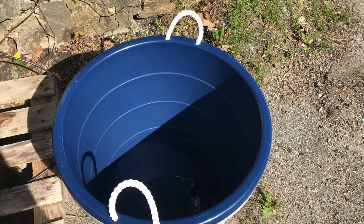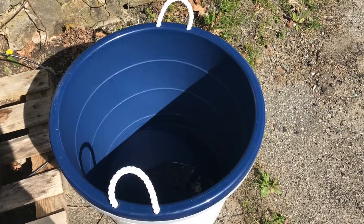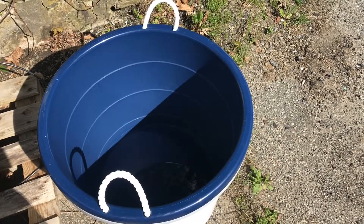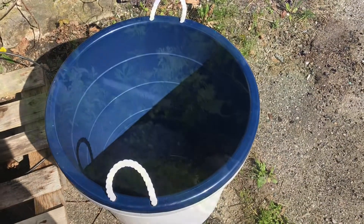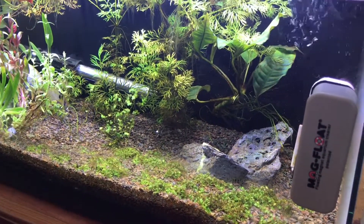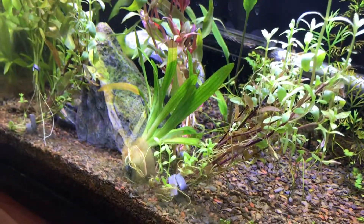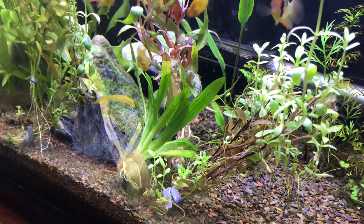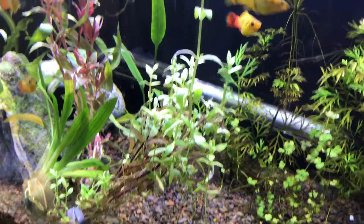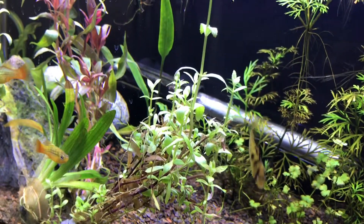I don't know what the fourth tub is going to be — we'll see. I'm going to put you guys on hold and go cut some trimmings from my plants and get back to you. So before we bring anything outside, I figured I'd show you the plants I'm planning on bringing out. I've got this little bunch of dwarf sagittaria left over from a bowl I was setting up for my little sister.